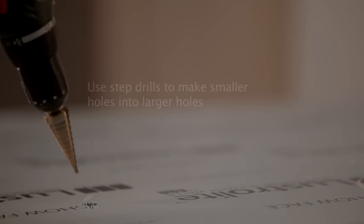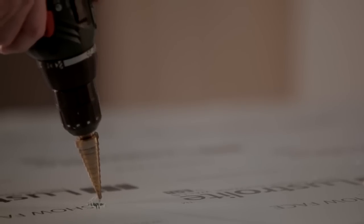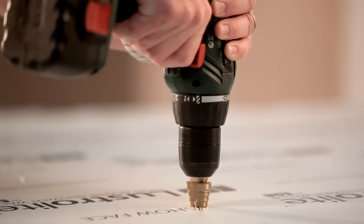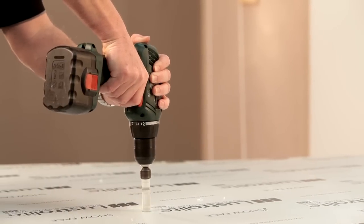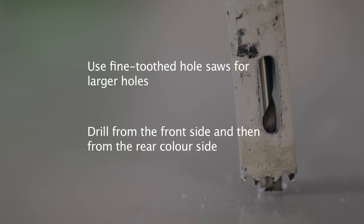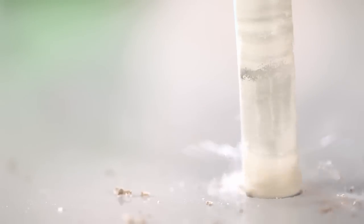Best results will be achieved with a slow to medium drill speed. To make smaller holes into larger ones, use a step drill bit at a slow to medium speed. It's best to use a fine toothed hole saw for larger holes. When using a hole saw, you must cut from the front surface or clear side of the Lustrolite panel to halfway through the sheet, then turn the sheet over and finish the hole from the other side.